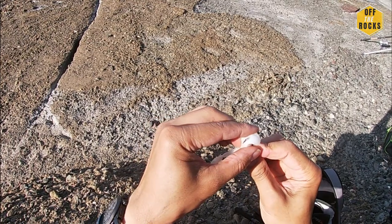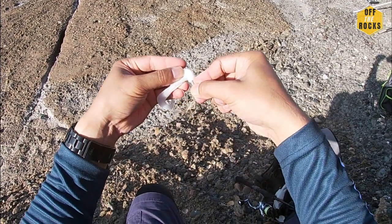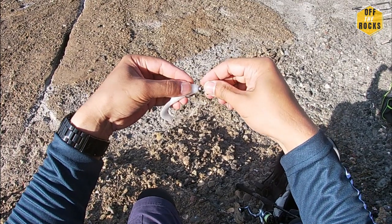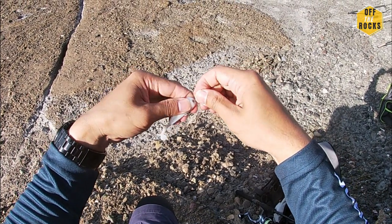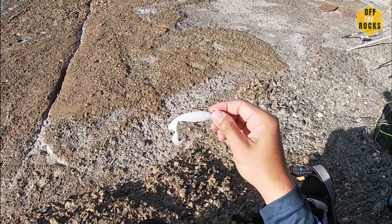So straight through - see that? It's coming through now. Push that through to lock it in. Boom, there you go.